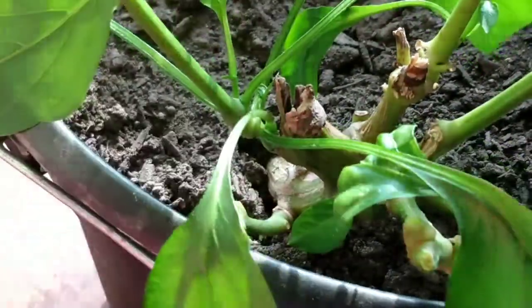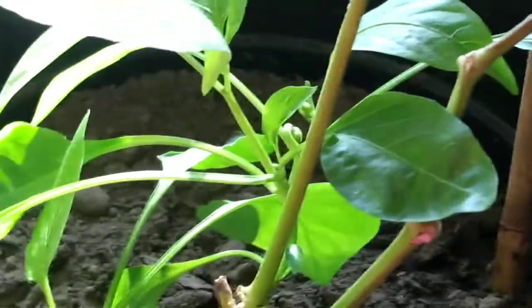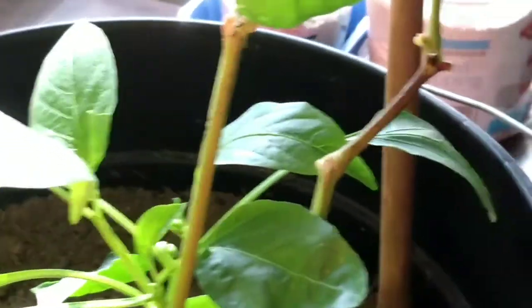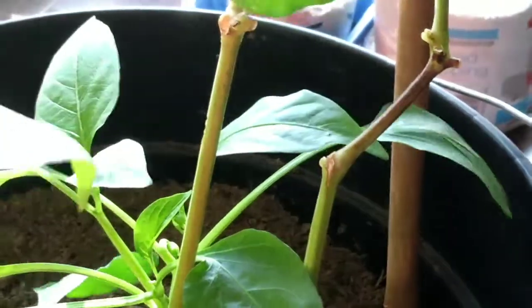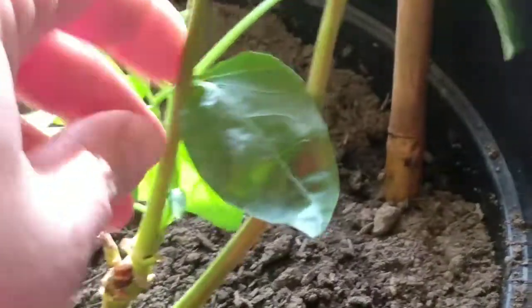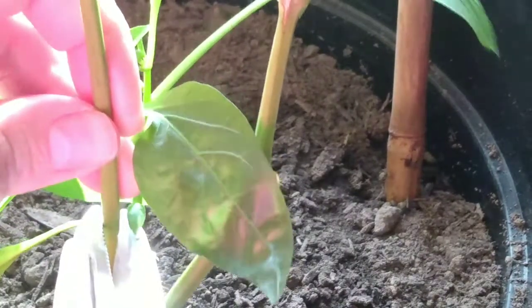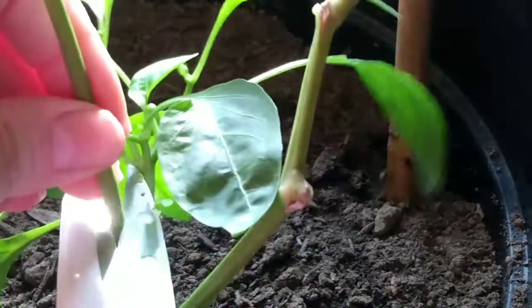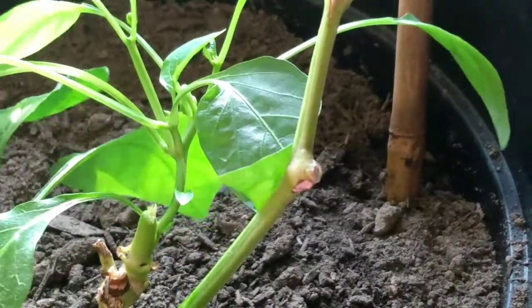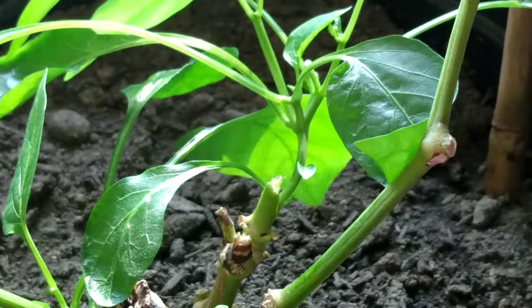I've actually got a bud right there, so it looks like it's going to start a new thing — I won't cut right there. This stalk runs right down, and there's nothing growing out of it up to a certain point. I should have gotten my pruning shears for this — I don't know why I grabbed these scissors — but the scissors are doing the job. And that's what I do: I keep it trimmed like that because that is what keeps it producing.